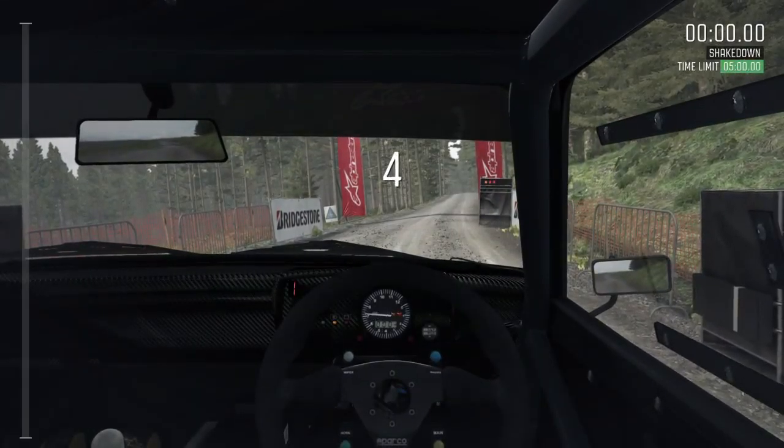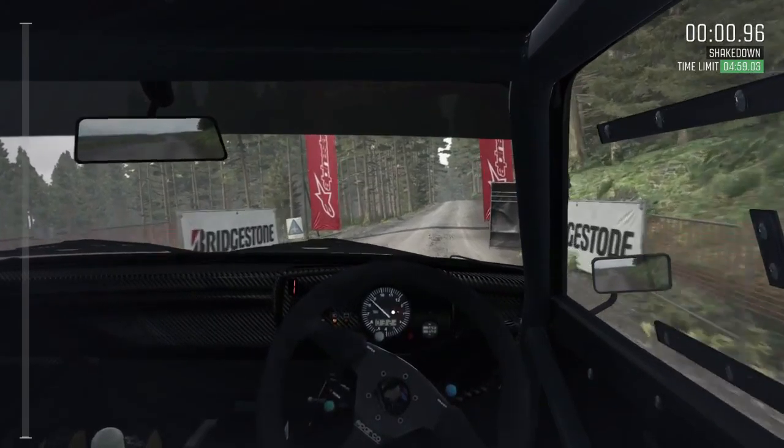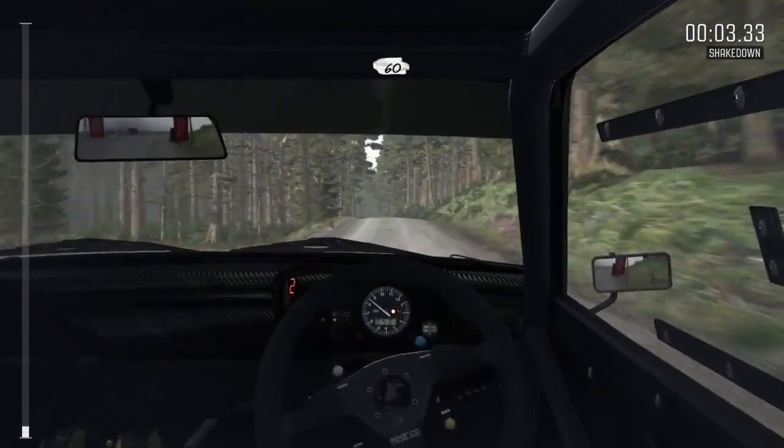5, 4, 3, 2, 1, go. 60 over crest, portion keep left over crest, down.